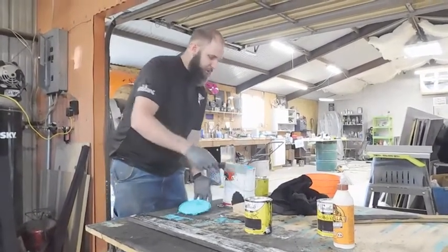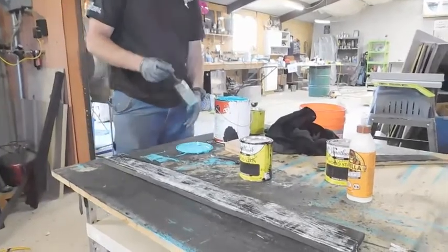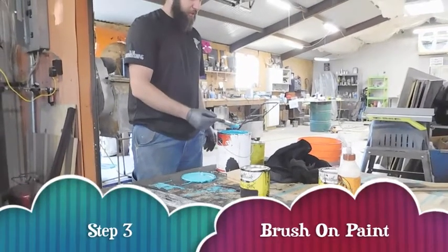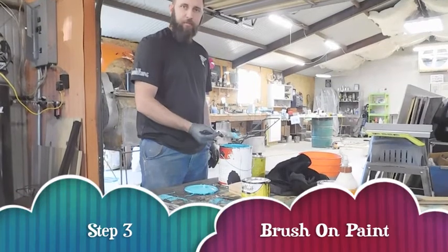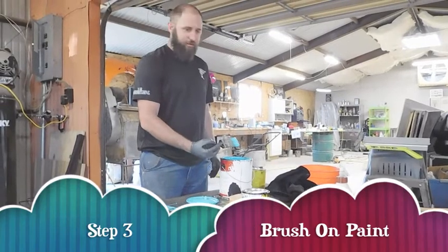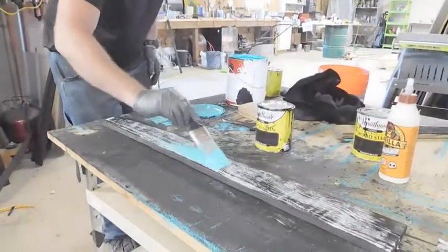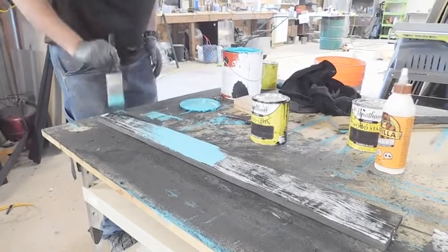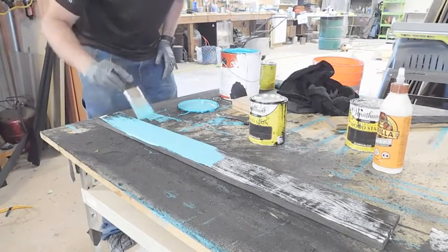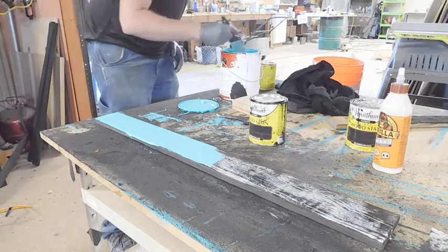This is a teal that I had custom mixed up at Home Depot — a teal matching a lot of old fashioned photos I'd seen where they used teal paint. I really liked it. With the black stain and then the crack effect, it'll have a really good contrast. I'm going to put it on pretty heavy. Like I said, put it on there pretty decent. You only have to do one coat, so you want to put it on where it covers in one coat. You don't want to push too hard — just kind of let it drag across.